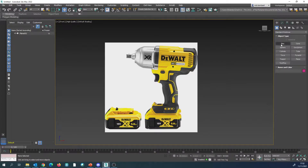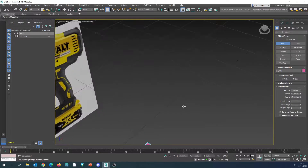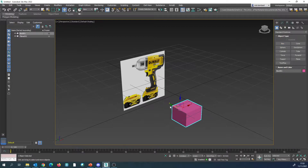What we're going to do is start with a box and build up the majority of the shape, other than the little chamber on the end that we're going to create with a separate object. Make sure you're in the front view, then create a box and in the perspective view make sure the settings in terms of width etc. are about right.